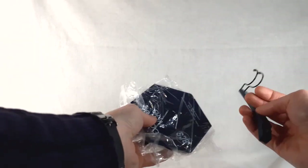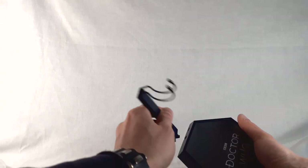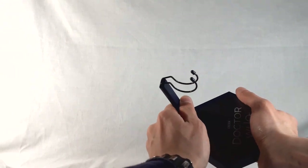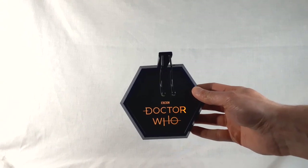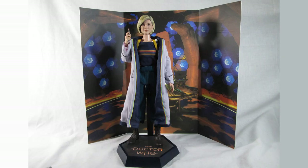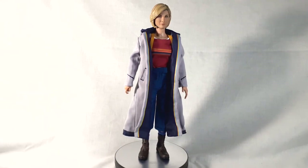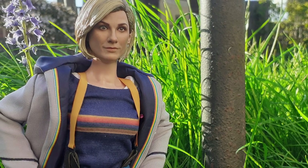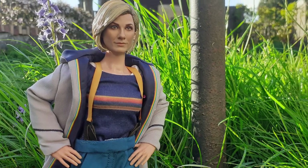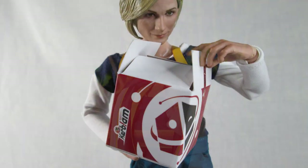We also have the light-up display stand. Just like with previous Big Chief figures, it snaps on at the back and then you switch it on — Doctor Who in orange, very effective. That is the 13th Doctor figure from Big Chief Studios: lots of poseability and display options with the multiple accessories, alternate costume pieces, and alternate heads. A massive thank you to Big Chief Studios for sending this over. If you haven't pre-ordered her already, you can still do so. Thank you all for watching and I'll see you all again next time. Bye-bye!